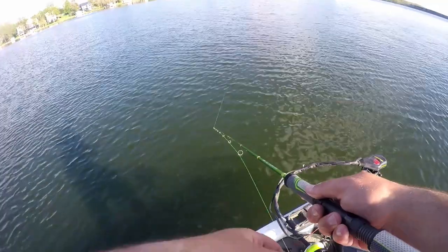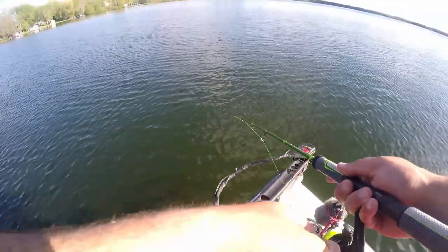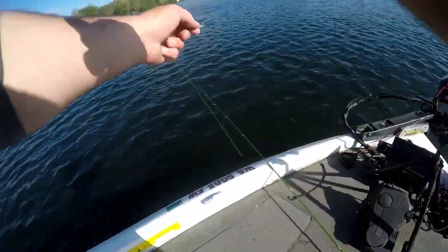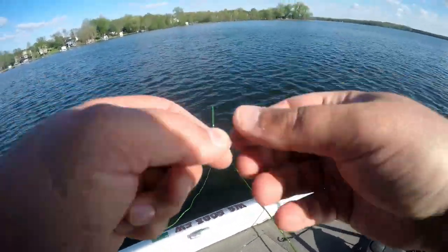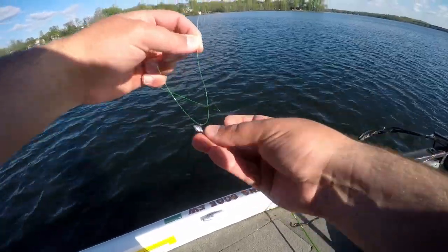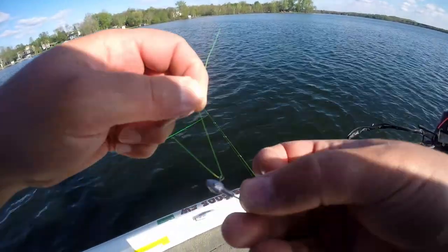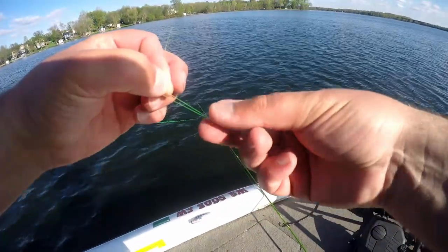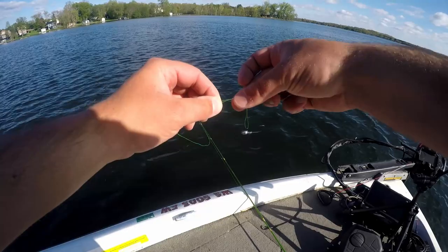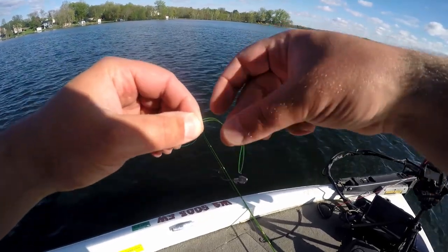The first tactic is simply casting out a plastic and reeling it slowly back to the boat. You tie a loop knot — it's a very simple knot. The setup: put your line through the eyelet of the hook, pinch it together with your left hand and your right hand, and flip it between the middle.